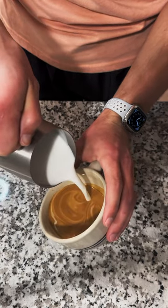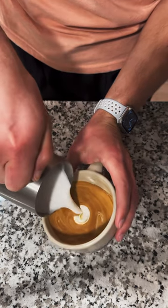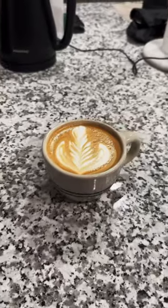I may not be the greatest at pouring latte art, but stay tuned because I have a series coming up on my journey to latte art mastery. Don't forget to like and follow — stay caffeinated.